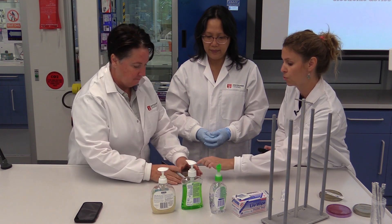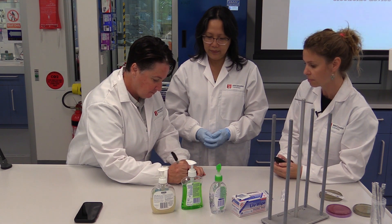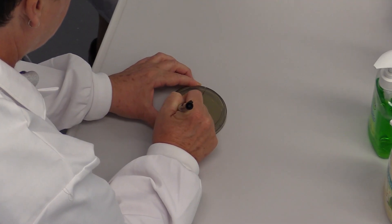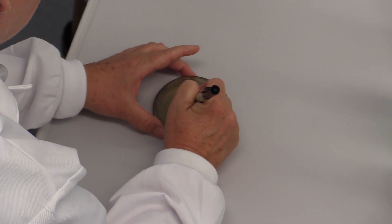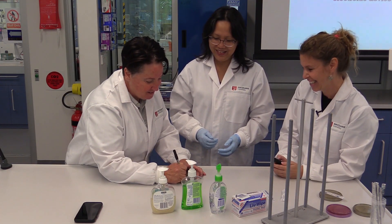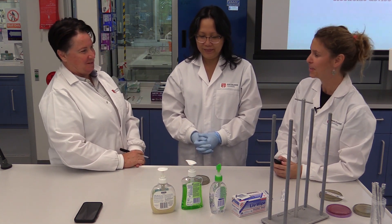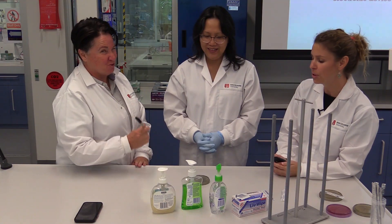We're going to draw three partitions on this plate. The practice notes say to use a ruler, so make sure you use one.